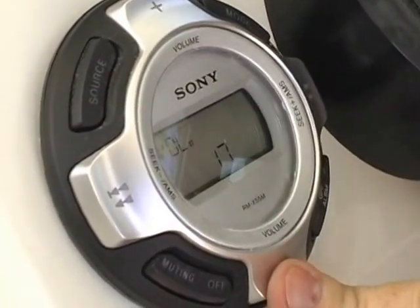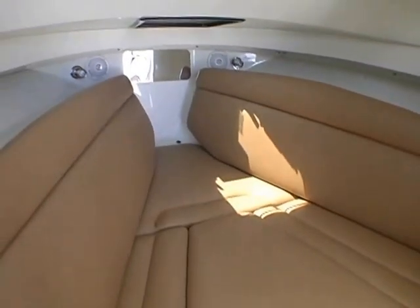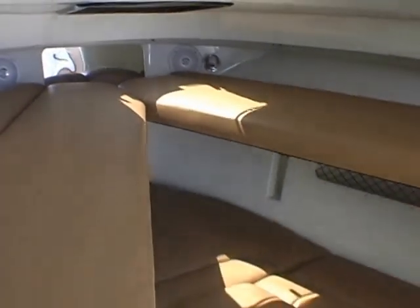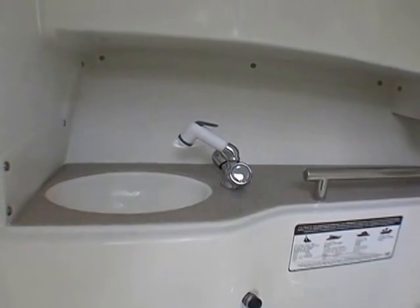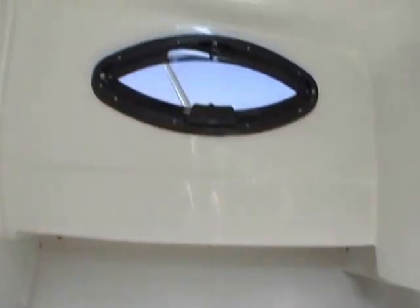We also like the waterproof stereo remote control right here. For safety, the stereo is down below — that keeps it out of the elements for a longer life. The 2660 Express cabin includes a double berth, and the side combings also flip up to make bunks, so there's sleeping for four. The head compartment is molded of fiberglass, features a flushing toilet, fresh water sink, and there's a portal for fresh air and light.